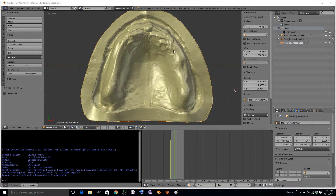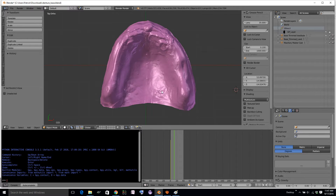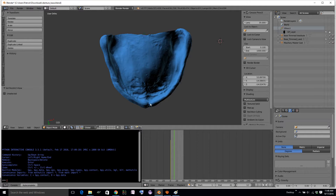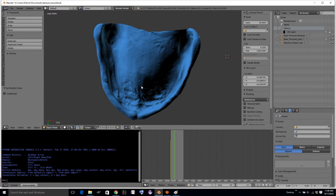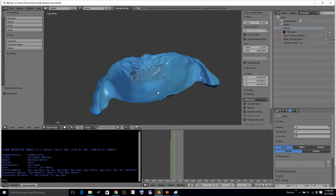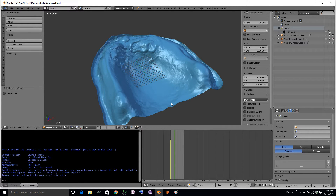Here we have a master cast for a complete denture, and what we might want to do is trim out just this part, which I've done using the poly trim previously. In this case I've trimmed it at the length of the cast. So this is what we'd like the intaglio surface of our denture to look like, or of our custom tray, plus or minus a little offset.